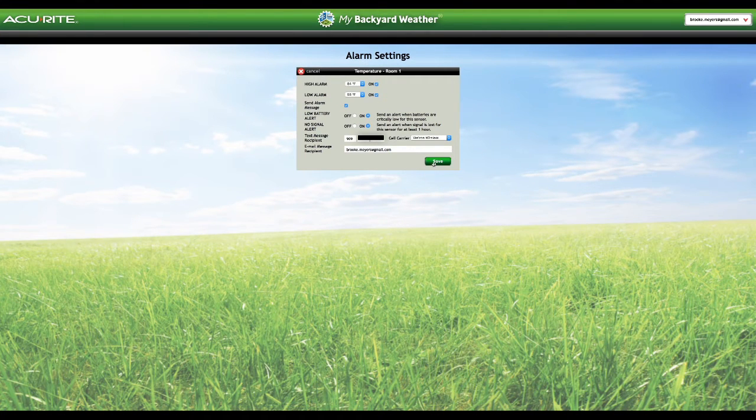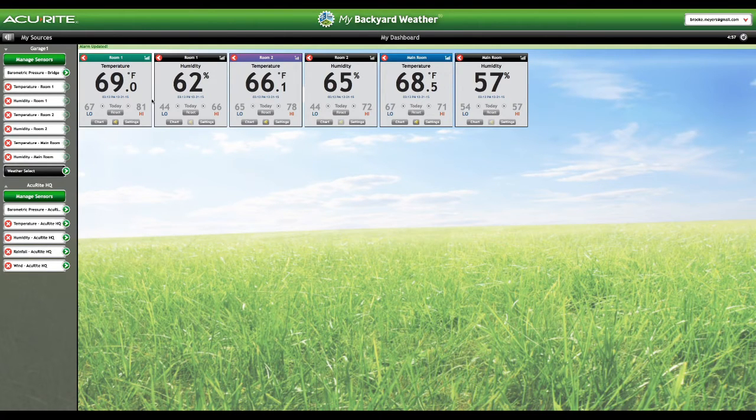If I save this it will save those parameters and anytime that parameter is reached I will get notified. And it's instantaneous — I have tested it and it's instantaneous. The tile shows the 24-hour high and low as well as some settings. I can change the colors to make it look pretty. Room one is one of my grow rooms, room two is another room, and the main room is where I have my mothers and everything else.